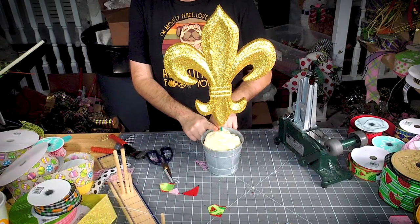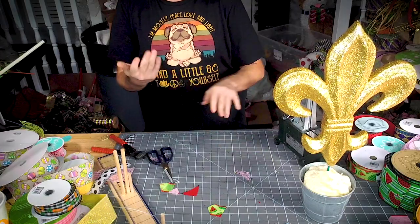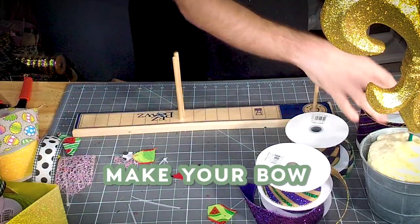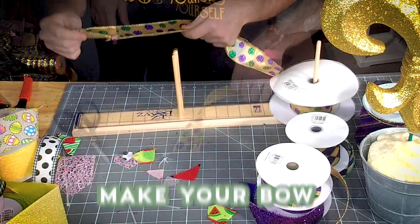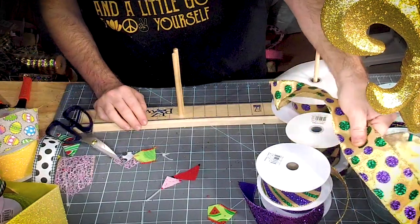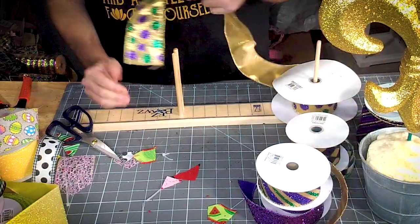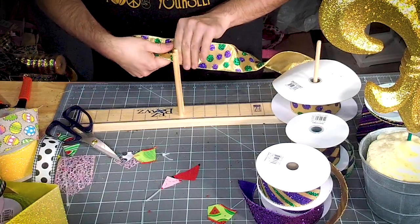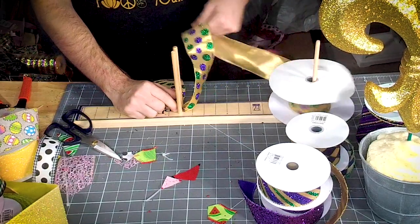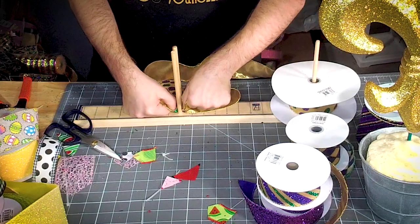We're going to let that glue dry for just a second while we make a Mardi Gras bow. So let's make our bow. We want our bow to at least touch the ground in front of the pot, then go about five and a half inches.